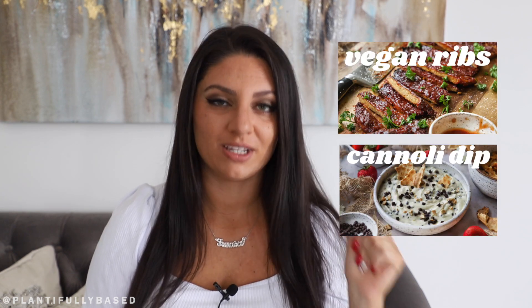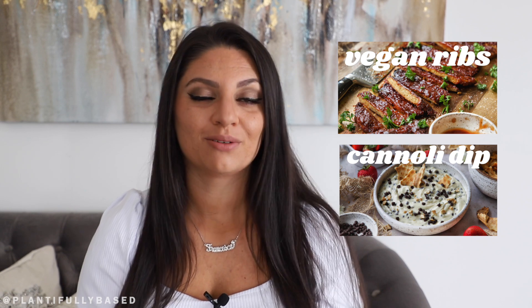Hello everyone, I'm Francesca, welcome back to my YouTube channel. Today we're making air fried pickles as part of our barbecue week. If you haven't seen the other episodes, definitely check them out because we've made some good stuff so far. I really hope you're enjoying this series — if you are, please make sure to like these videos. I'm so excited for these air fried pickles; they were so easy to make.